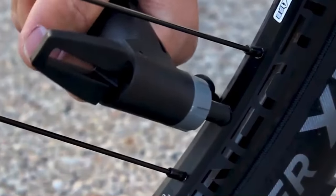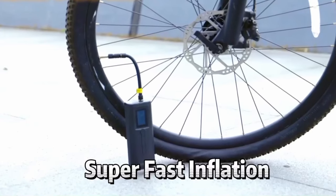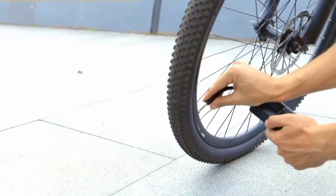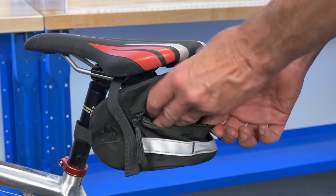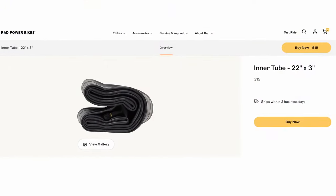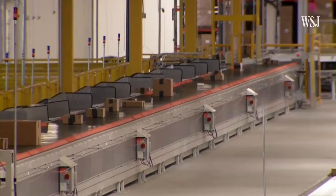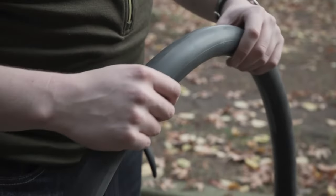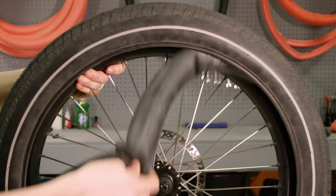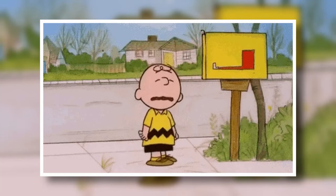If you have storage space on your bike or bag, I recommend bringing along a portable pump or, since they're getting small enough, a battery-powered air compressor. Buy spare inner tubes, especially if you have a non-standard tire size such as the 22 by 3 inch tires of the Radwagon 4. With supply chain disruptions and component shortages, specific inner tubes have sometimes been impossible to find, so it's best to have at least a couple on hand, or you may be stuck waiting months for replacements.